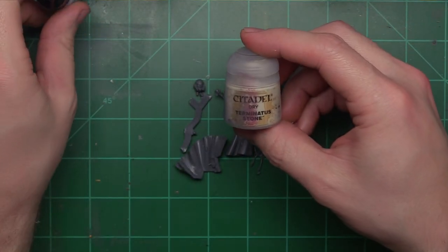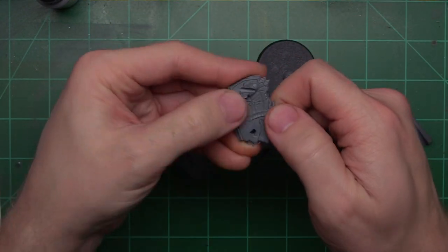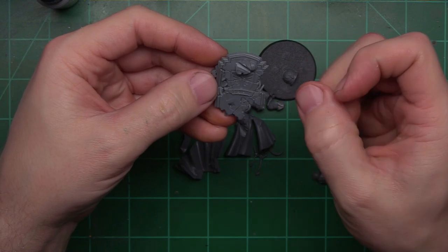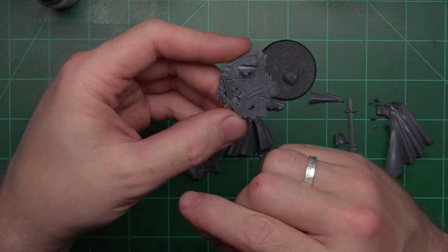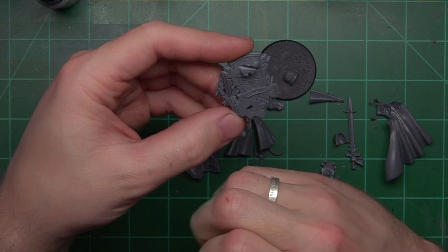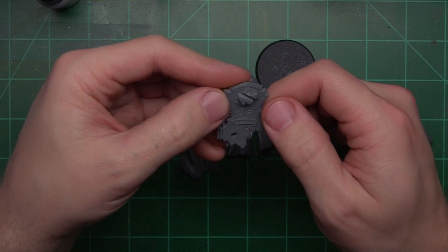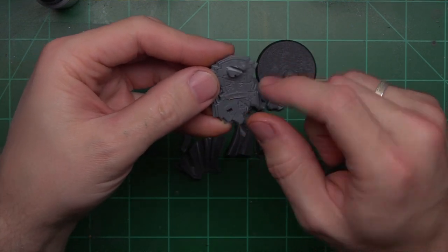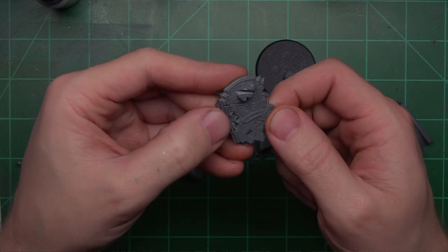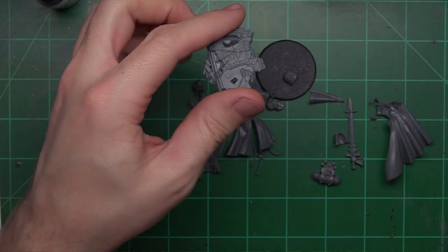I do have Terminatus Stone. I think one of those over the Ushabti Bone wash might look pretty good. I'm not sure if I want to wash this with a brown or an oil — it depends on what color I want. I could do the stone gray, and then the beige. I didn't realize it actually had text there — that could be interesting. We'll see what I come up with when we get to that part.